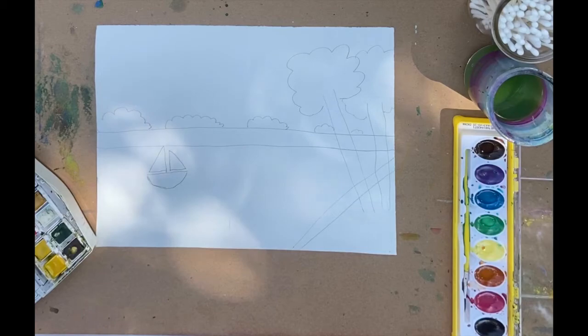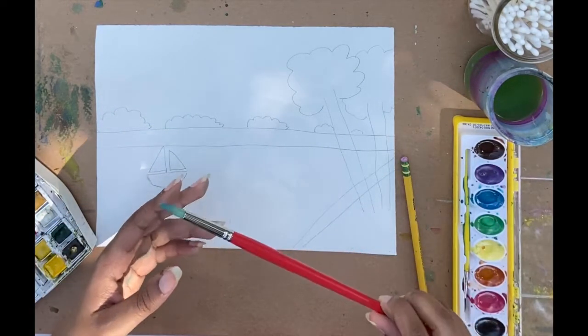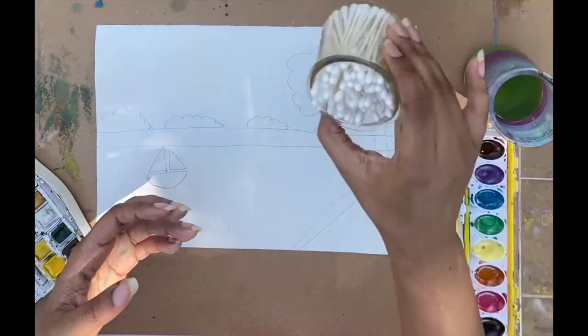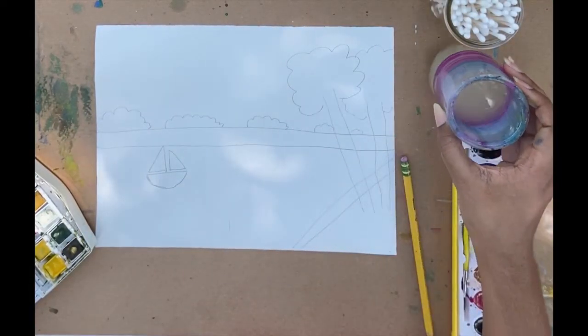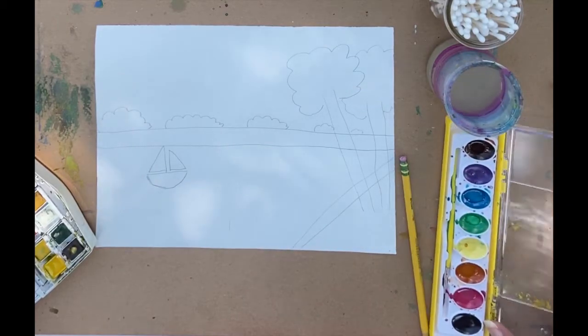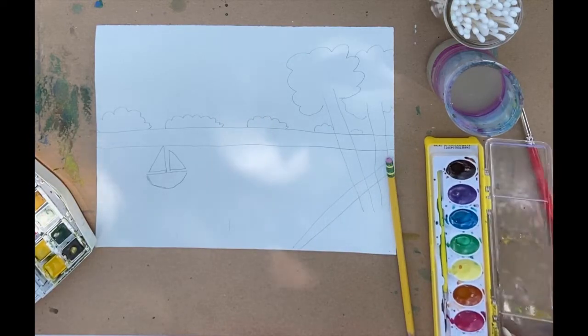For that, you're going to need a pencil, a paintbrush, some Q-tips, a cup for water filled up with water, a watercolor set, or colored markers or acrylic paint.